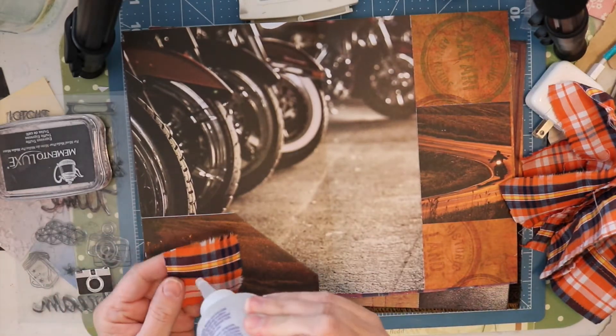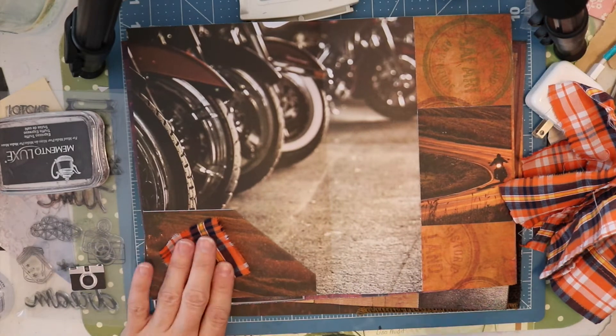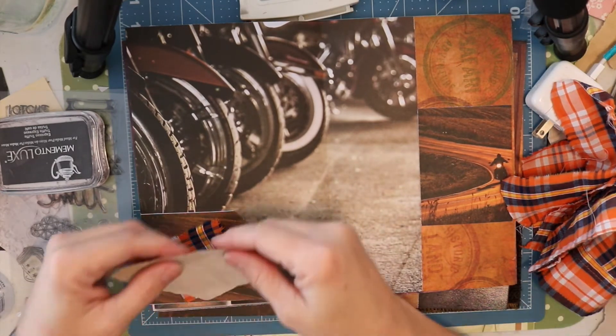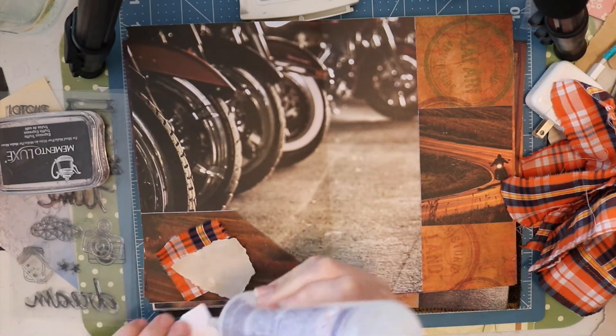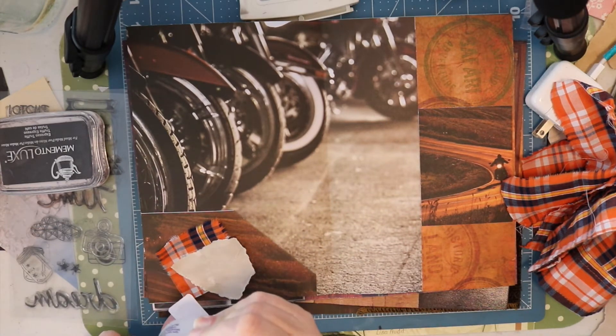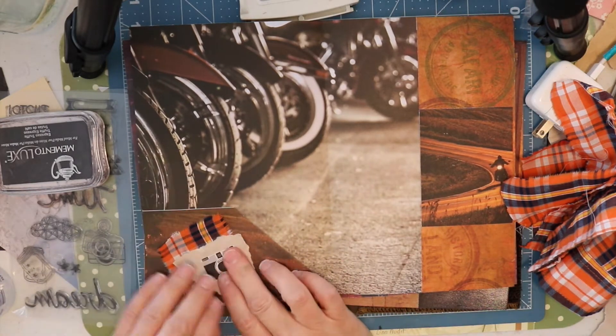Here I've decided to use another piece of the fabric on the pocket and I'm kind of making a snippet right in place — so I've got the fabric and I am layering it with some paper, and then on top of that I am putting an image of a camera.